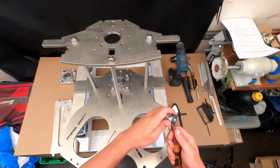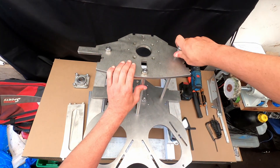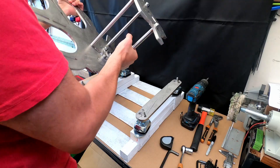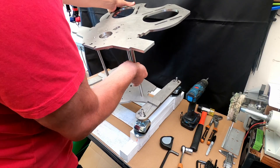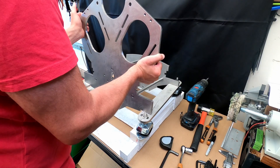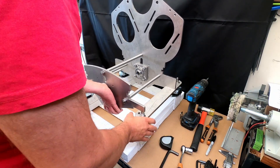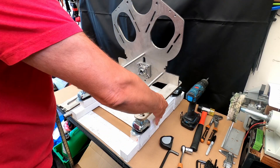Let's tighten that up a bit. So we now have something that looks like this — front plate, rear plate. This is 10-millimeter stainless steel, so it's getting a little bit weighty, which is good because that will help with stability.